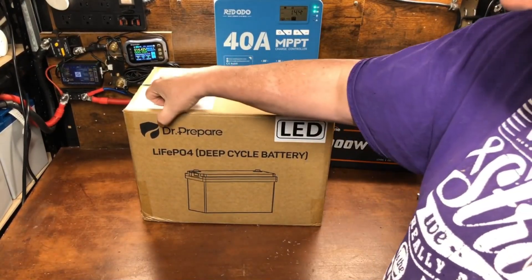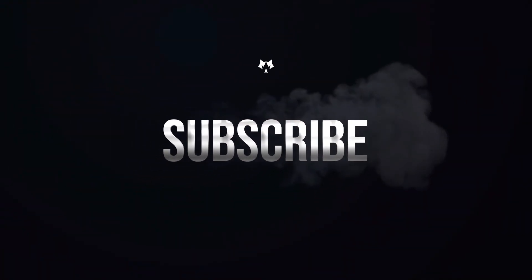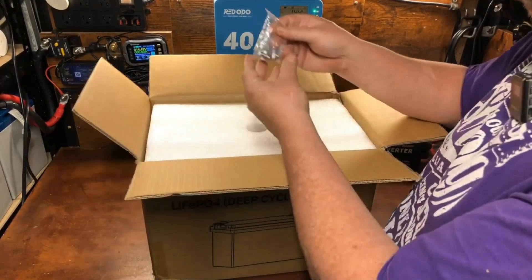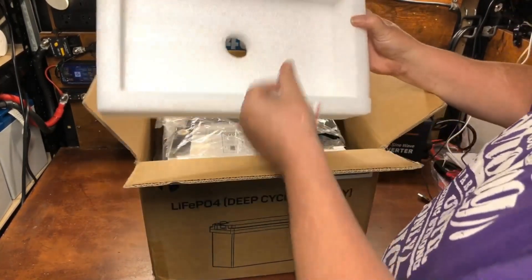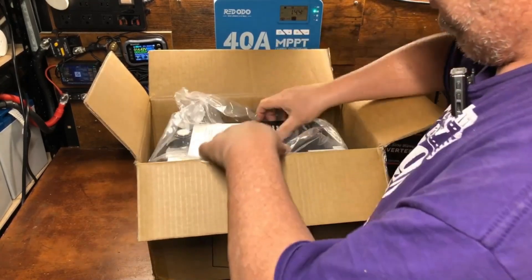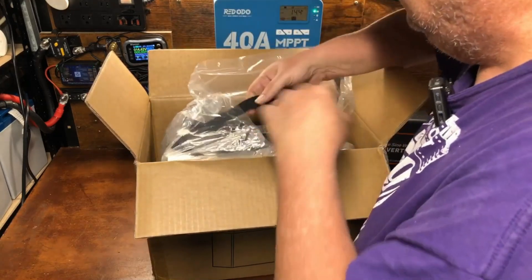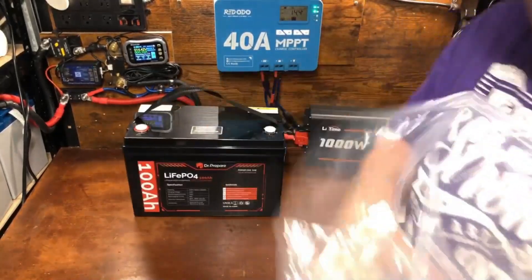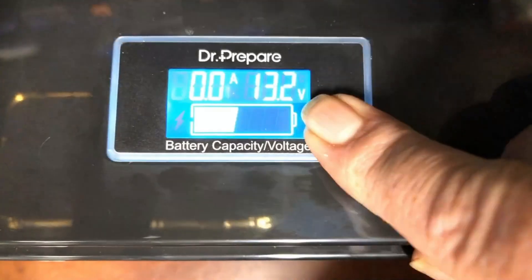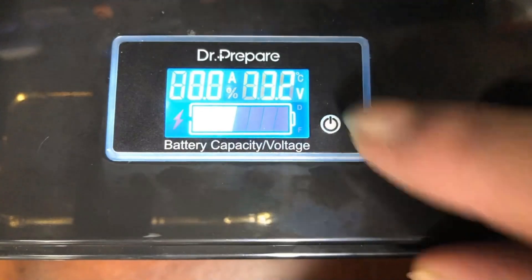What we got here is a new battery from Dr. Prepare with an LED screen. Let's dig in and check it out. Got our lugs here, a nice piece of thick foam, and our product manual. We'll get this out of the box and take a quick voltage reading of how it came — it's 13.2 volts, 33 percent according to the screen.